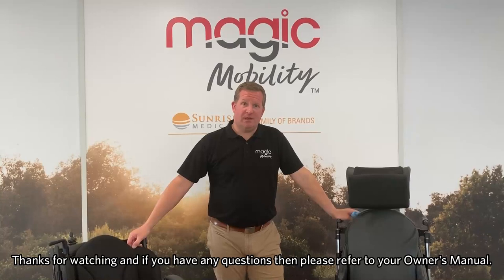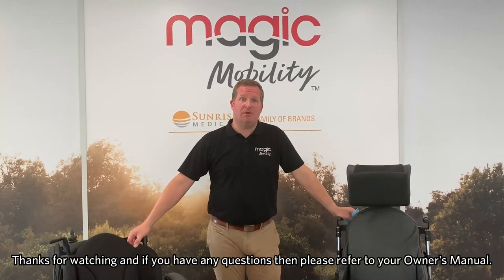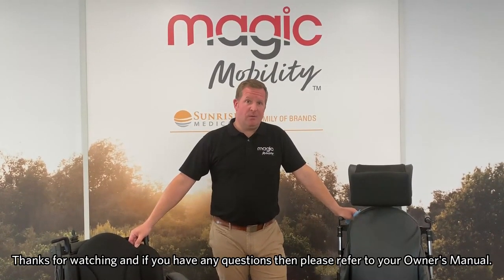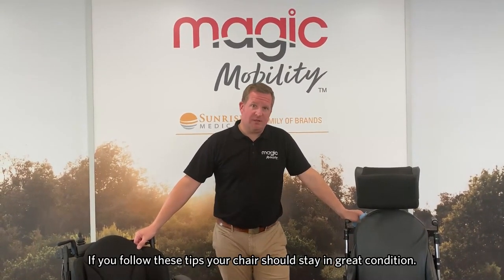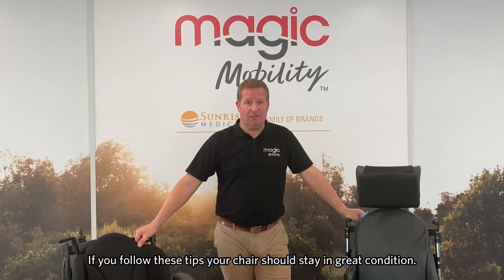Thanks for watching this video. If you have any questions raised as a result of the video, we ask you to refer back to your owner's manual. If you do follow the tips we've given you in this video, your chair should be in great condition.